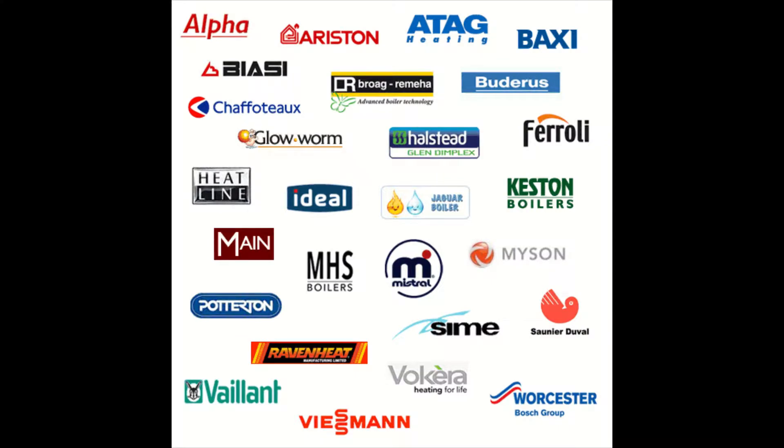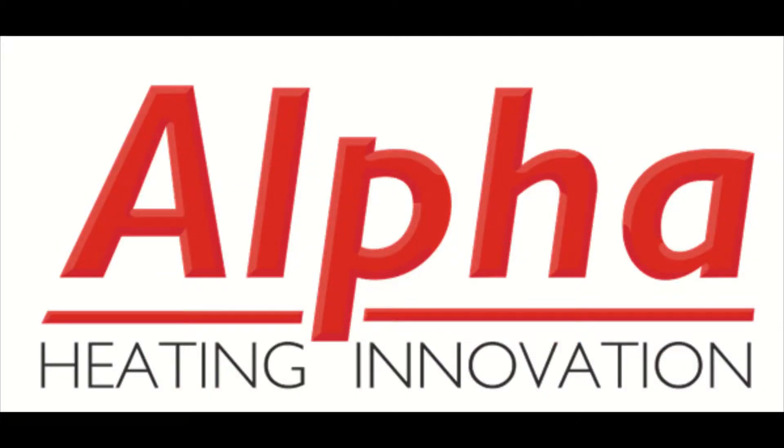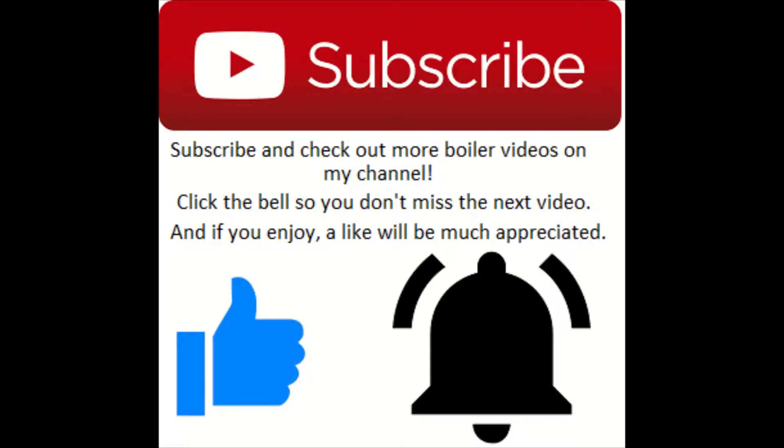Hey, what's going on guys, it's Goldgas here with another episode of how to put a boiler into service mode. This episode covers the Alpha Pro Tech. If you enjoy, please drop a like, and if you want to see more service bits and gas works, be sure to subscribe and check out my channel.